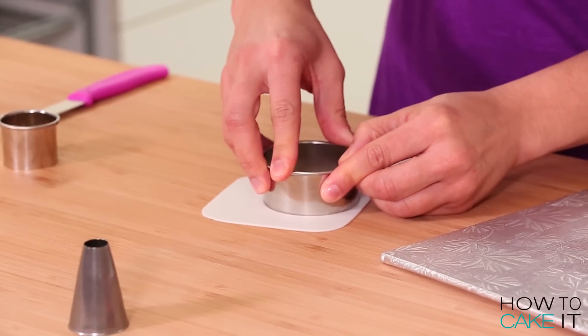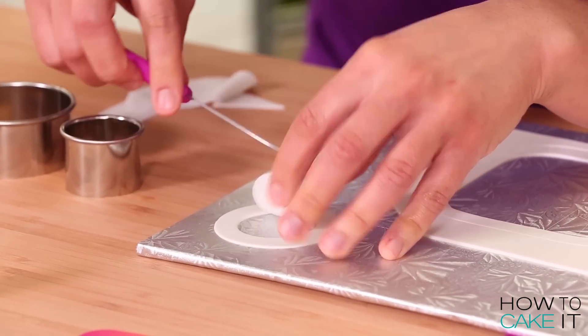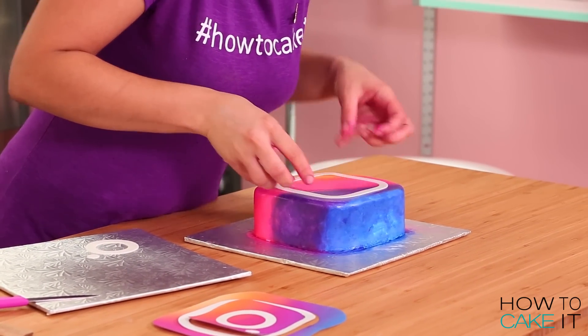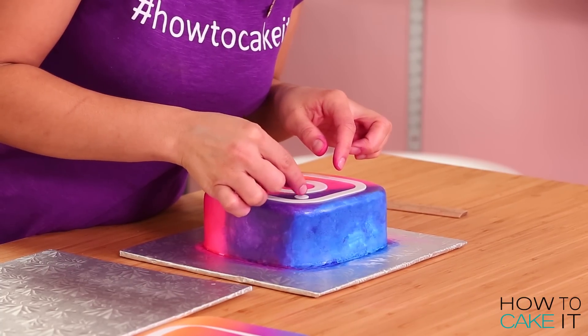For the inner circle of the Instagram logo and the little dot, I used circle cutters and a piping tip that were the exact right size that I needed. Once I have all three pieces that make up the Instagram logo, I gently lay them on top of my cake.